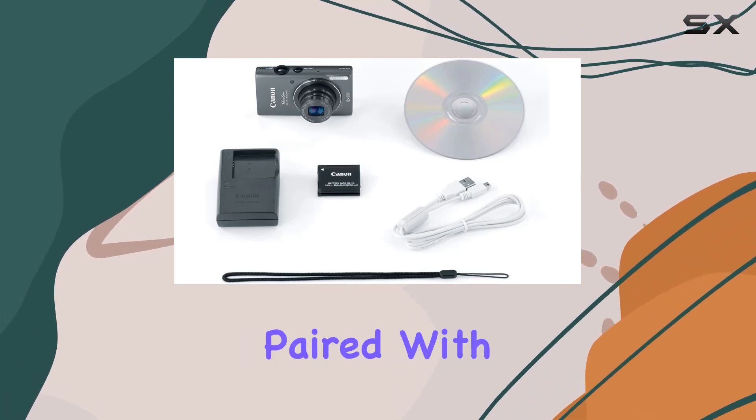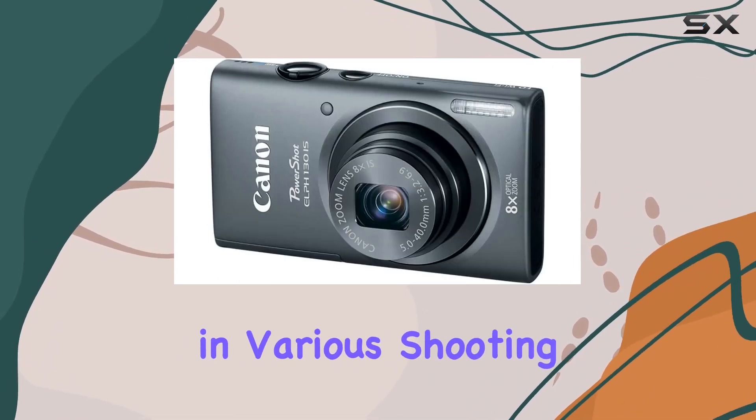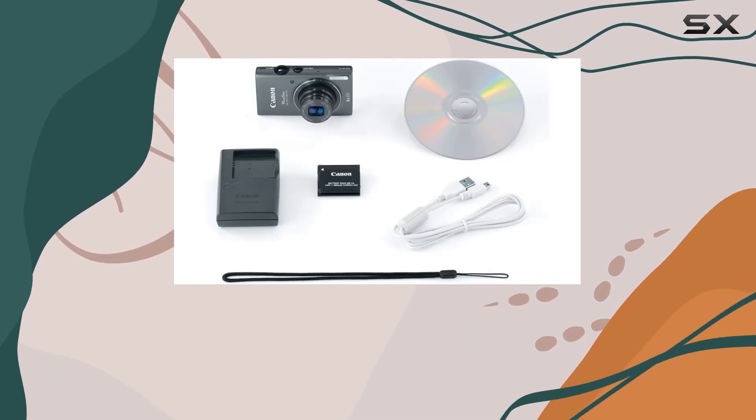The 8x optical zoom paired with a 28mm wide-angle lens ensures stunning images in various shooting situations. Whether you're capturing landscapes or zooming in on distant subjects, the PowerShot ELPH-130IS has you covered.